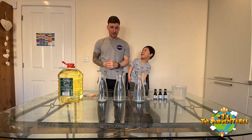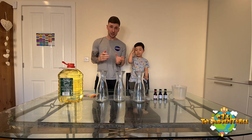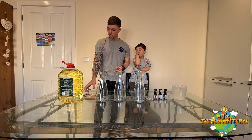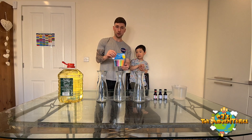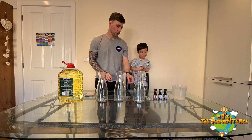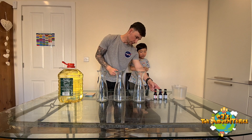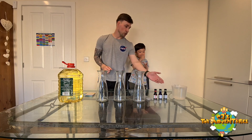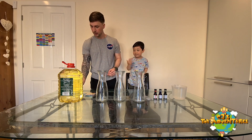Hi guys, so today we're going to be making lava lamps! So as CJ said, for this experiment we need vegetable oil, we've got some glitter — glitter is optional — all different colors to make it look nice. You'll need some food coloring, so what colors do we have CJ? We've got green, blue, and red, and a jug of water.